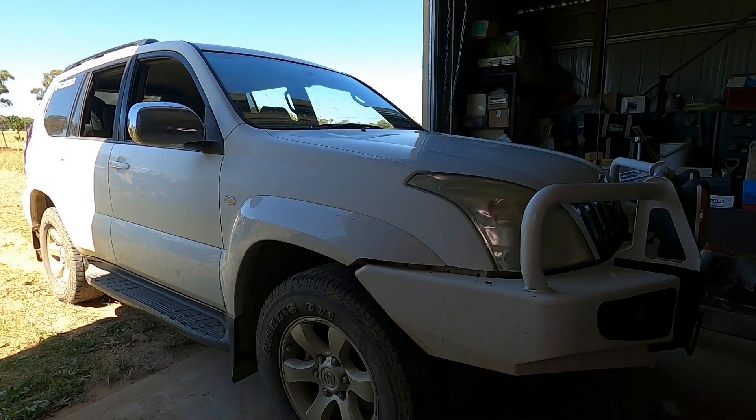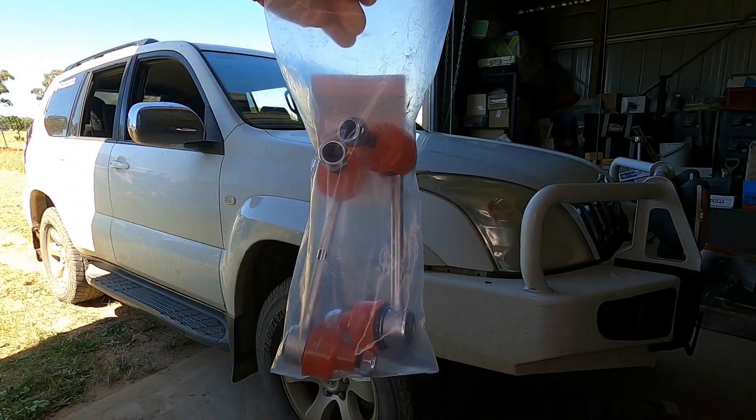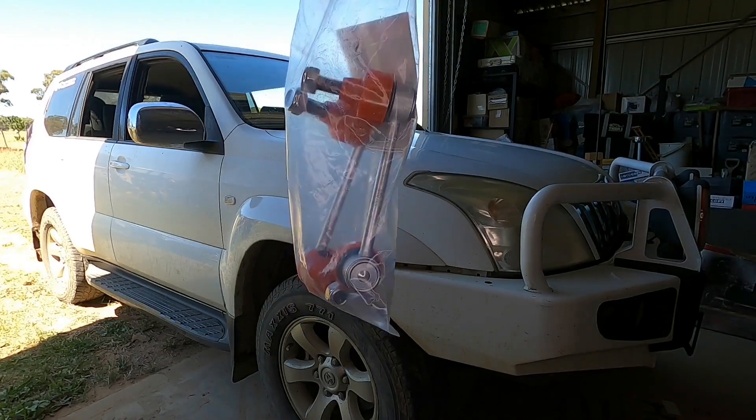Welcome to my channel. I'm going to change the sway bar link on both sides of a Toyota Prado 120 series.